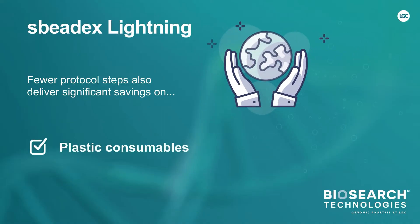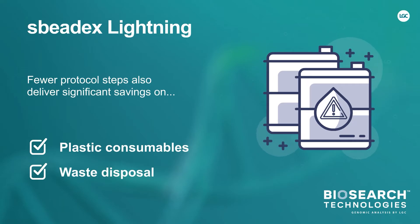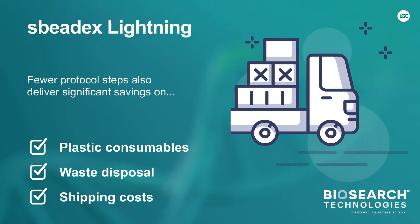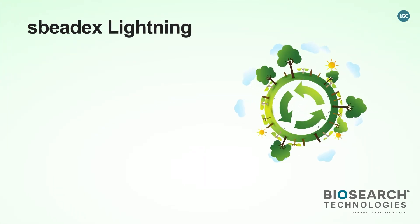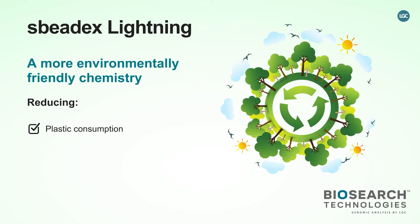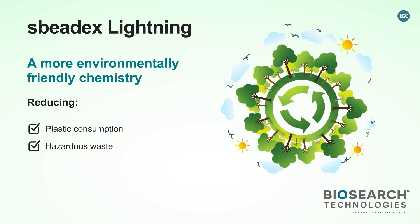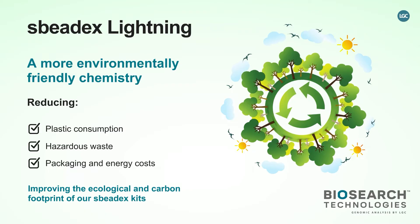Fewer protocol steps also deliver significant savings on plastic consumables, waste disposal, and shipping costs. The more environmentally friendly chemistry reduces plastic consumption, hazardous waste, packaging and energy costs, improving the kit's ecological and carbon footprint.